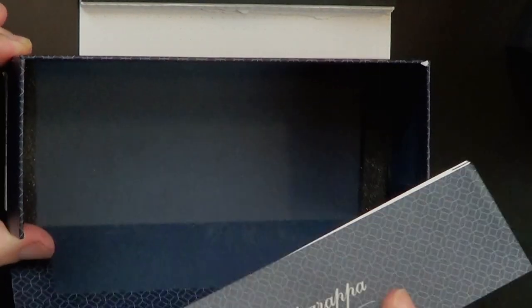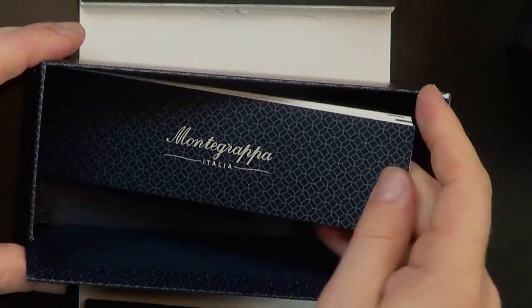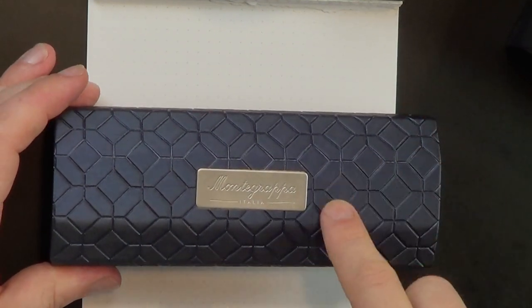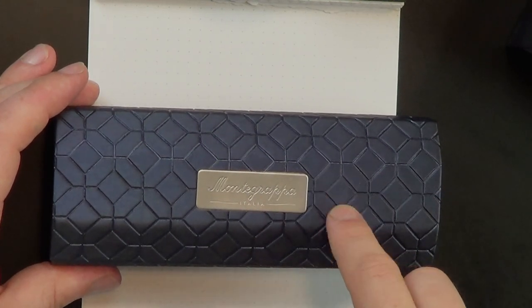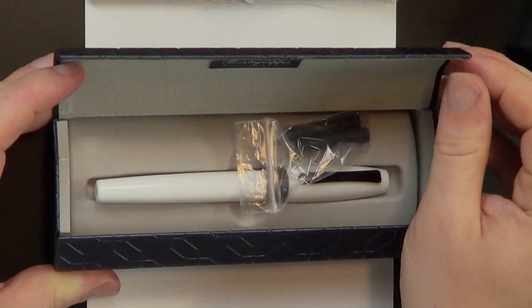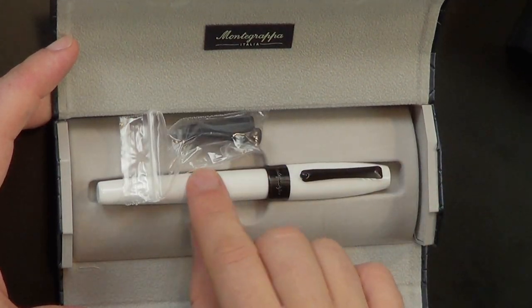There is a little Montegrappa Italia booklet on the inside for use and that fun stuff. Put the lid back on and then you have the pen coffin itself. This opens up — I like this design. It's a really interesting pattern; I had bathroom tile growing up that looks like this. You open it up and it folds out, and you've got a couple of ink cartridges and the pen itself.